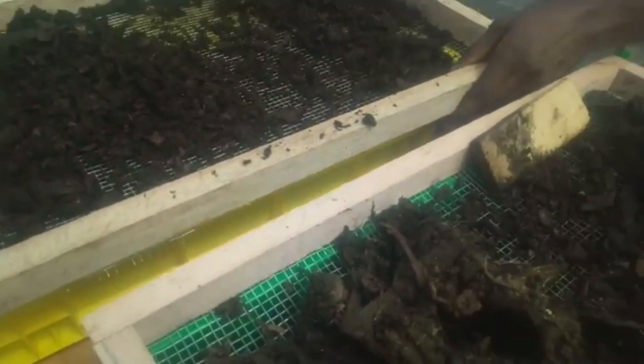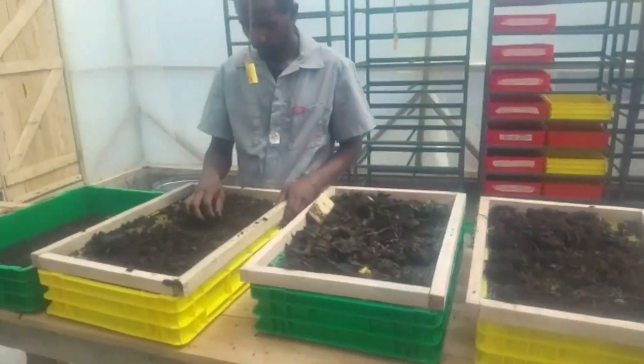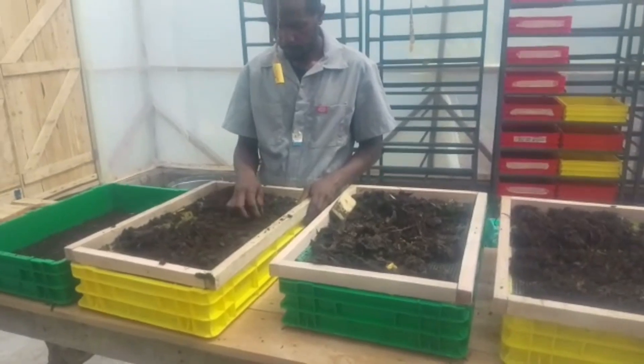Here are the larvae again. As we do that, we're going to feed them again and the process continues. Thank you so much — we'll keep you posted.